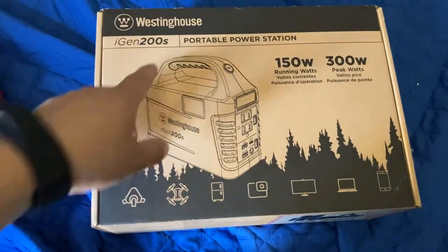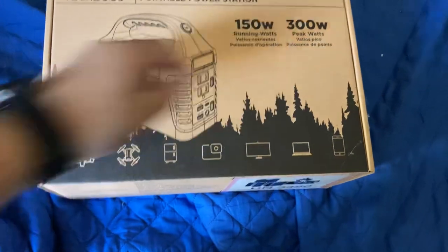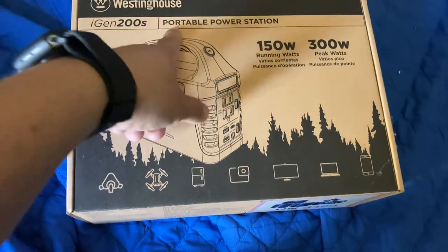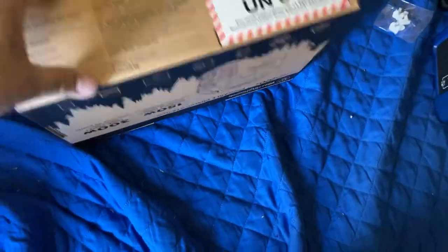This is generator number two. This one is from Westinghouse — it's 150 watts, 300 watts. It's the iGen 200 power station; I thought it was a 300. You can charge many things with it, and it's pretty small. Here it is.